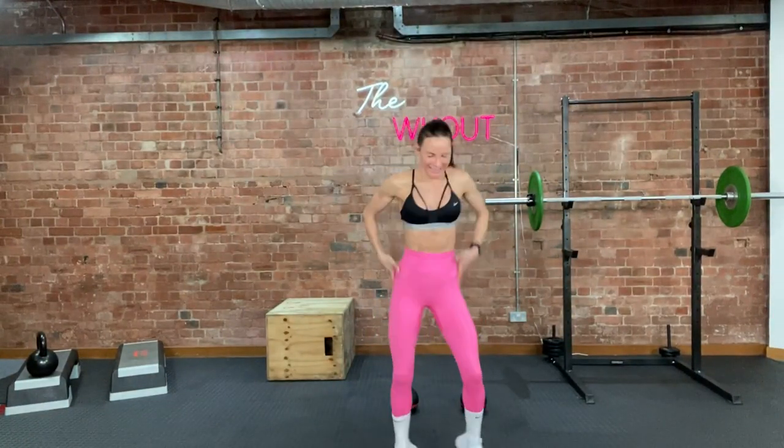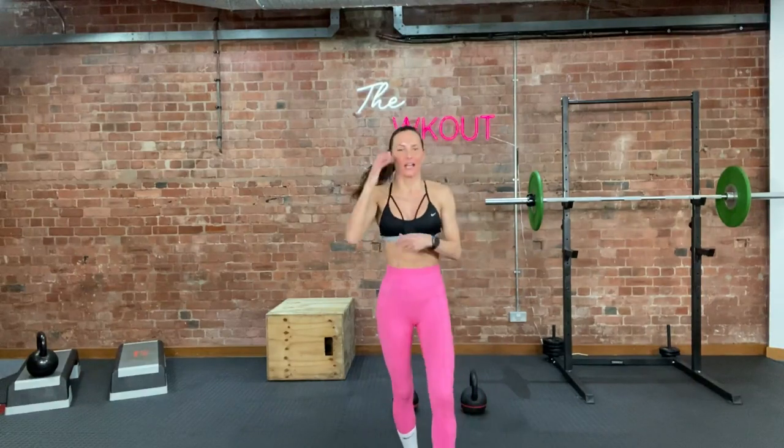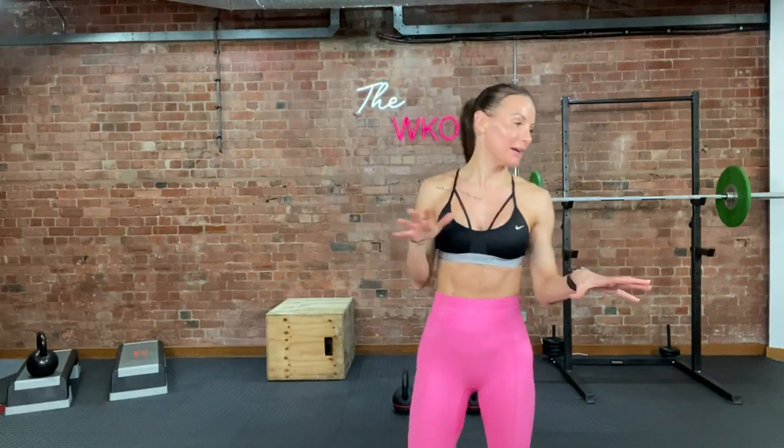Hey guys, welcome to your workout today. Today we're doing legs. I know you're excited. Not massively heavy though, please. Some things I'm going to go quite heavy on, but not my max weight.